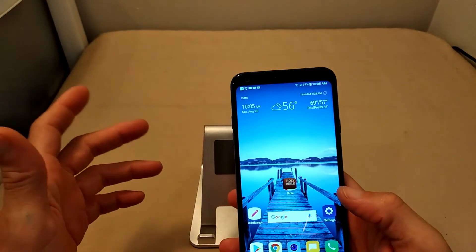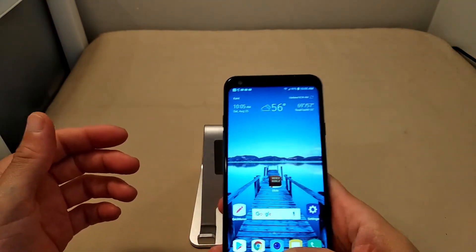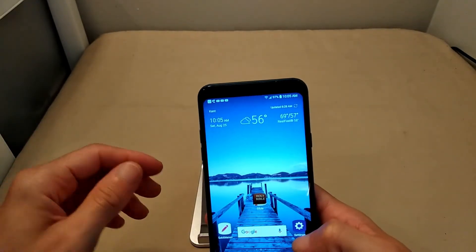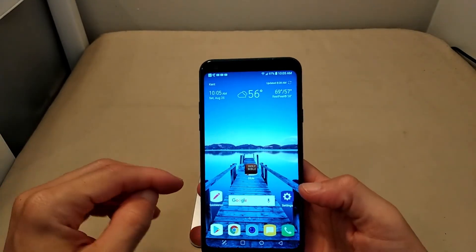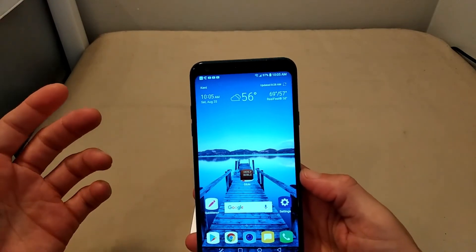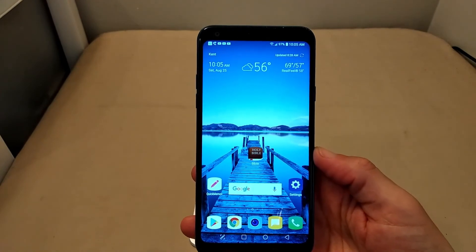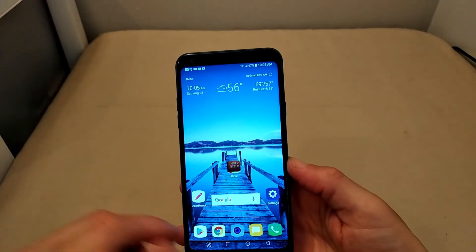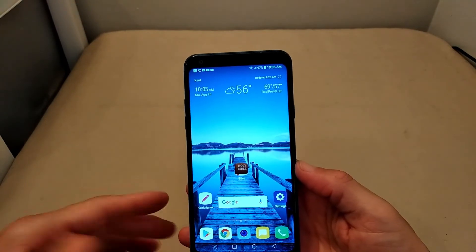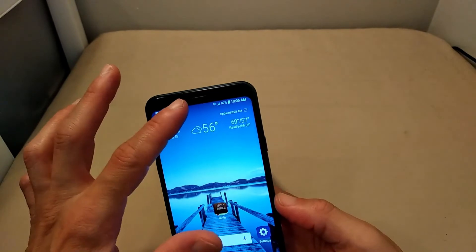We've got one-handed mode — if 5.5 inches gets a little cumbersome, you can swipe the screen in one-handed mode from the left or right side, whichever is comfortable depending on which hand you hold your device in.